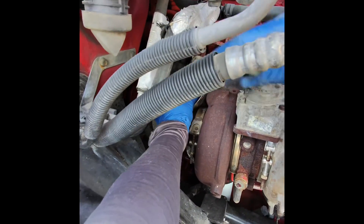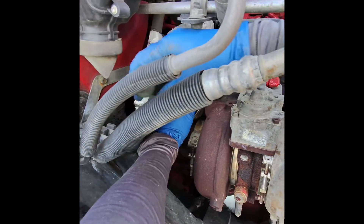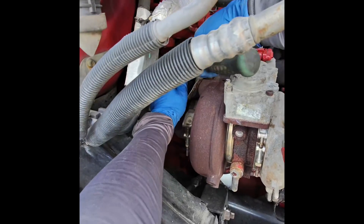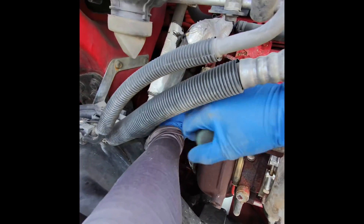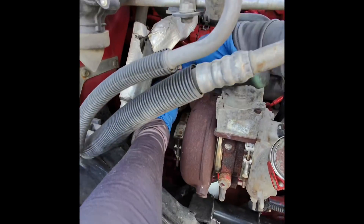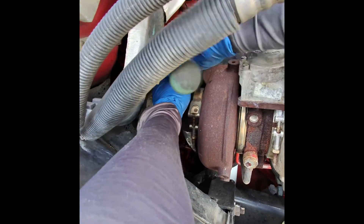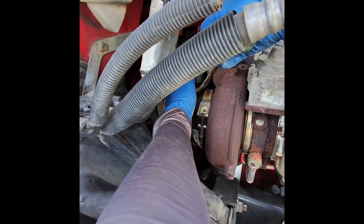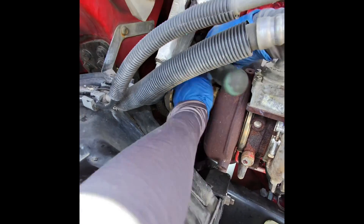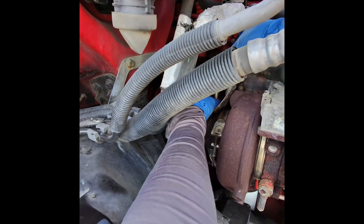This truck has about 500,000 miles so the engine isn't that rusty — as you can see it's in pretty good shape. It was easy to break that sensor free. I heard that sometimes it's a pain, but basically I'm already done right here.